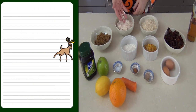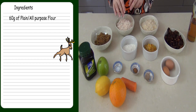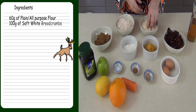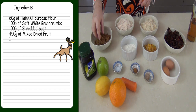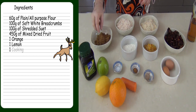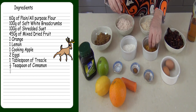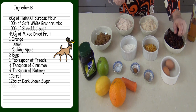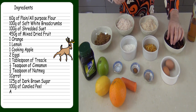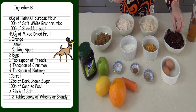We've got suet here — that's a beef suet. You can use a vegetarian suet if you prefer, but it tastes delicious with beef suet. We've got soft breadcrumbs, a dark rich brown muscovado sugar, a plain all-purpose flour, and then we've got candied peel, which gives a really distinct flavour. And here I've got mixed fruit — it's got little cherries and bits of raisins and sultanas.